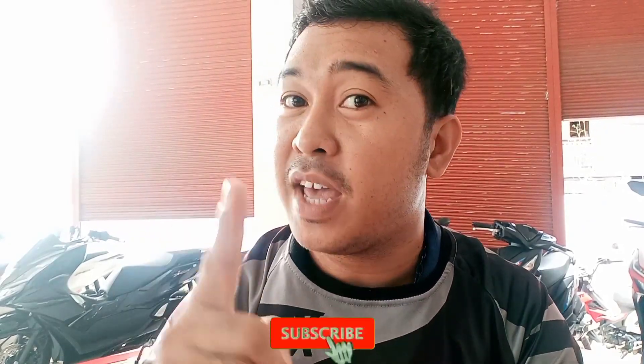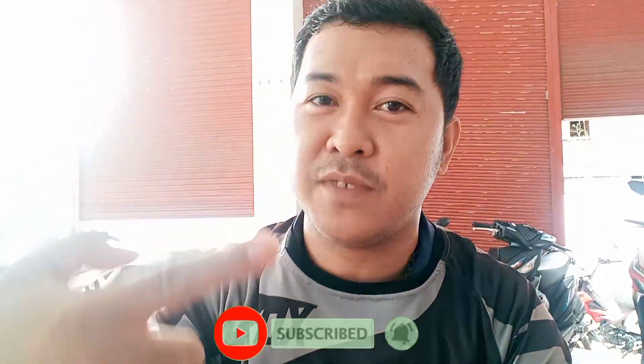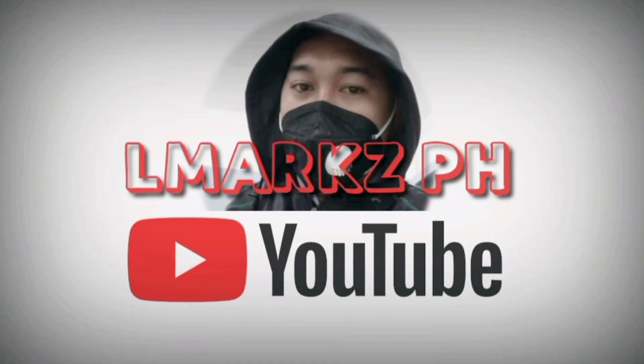That's it guys. If you liked this video, please like, share, and subscribe, and hit the notification bell so you're always updated on our upcoming videos. This is Almarx PH, signing off. Bye-bye!